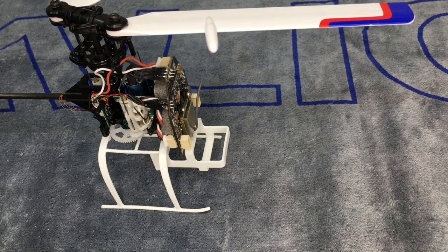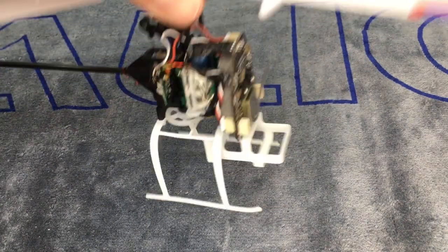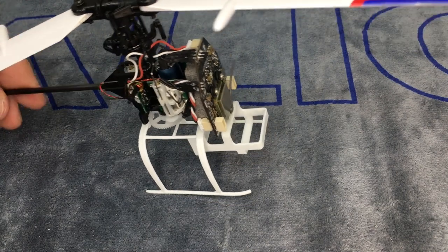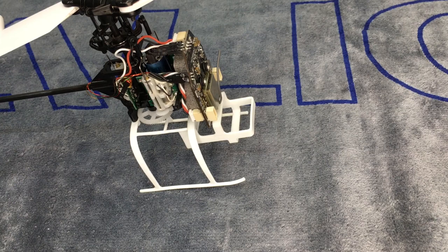Now we have swapped the mainframe — everything is good to go. All that's left is to power it on and see how it does, but I already know everything will work. So I'm going to end the video here. Hope this helps a lot of you guys — thank you so much for watching, take care, have a great day.